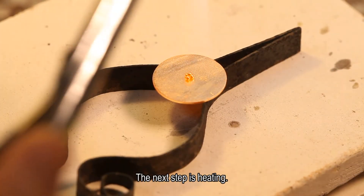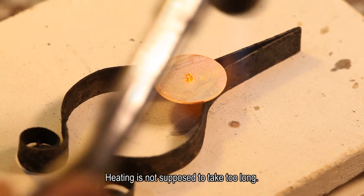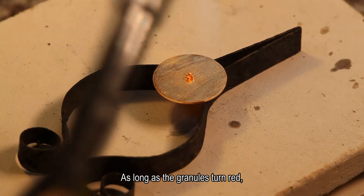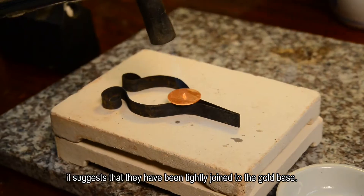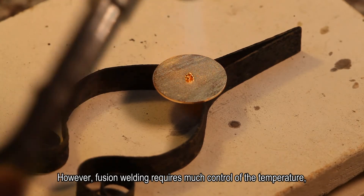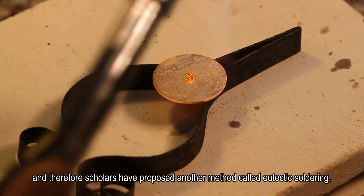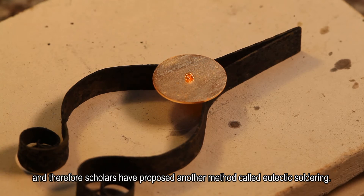The next step is heating. Heating is not supposed to take too long — as long as the granules turn red, it suggests that they have been tightly joined to the gold base. However, fusion welding requires much control of the temperature, and therefore scholars have proposed another method called eutectic soldering.